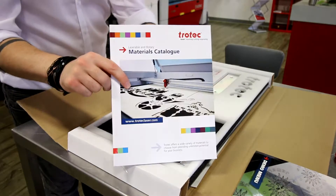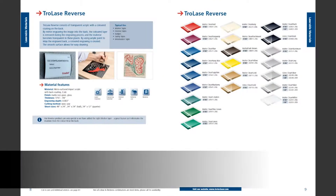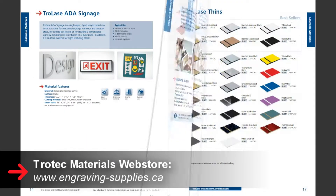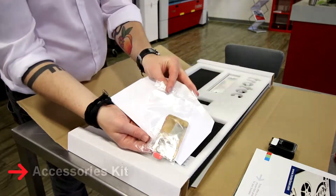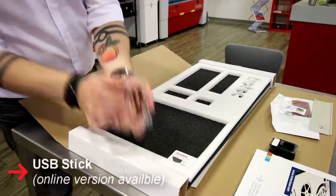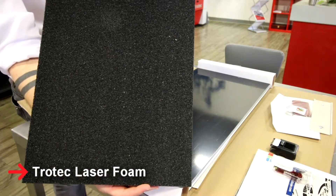We'll also include a full materials catalog featuring our entire line of plastic sheets, acrylics, woods, metals, and accessories, which you can also access at www.engraving-supplies.ca. You'll get over 13 different 12-inch by 24-inch Trotec material sheets including plastics, acrylics, woods, metals, and accessories, as well as an amazing USB stick with all of our artwork files, MSDS sheets, laser parameters, manuals, and even more for you to explore and test.